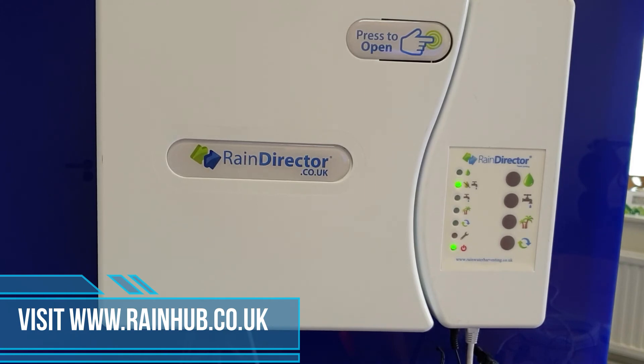As you can see, the light sequence has changed from rainwater to your second light down. Once it gets to the full position, the light sequence will stop and you'll get your top and bottom light on on the rain director. The system is now fully commissioned.